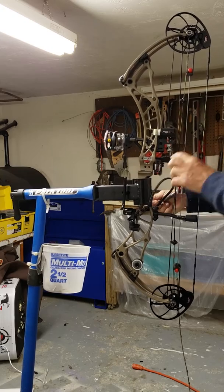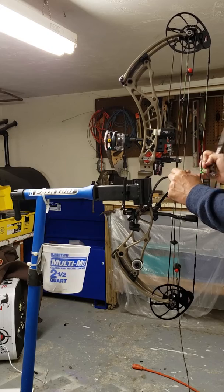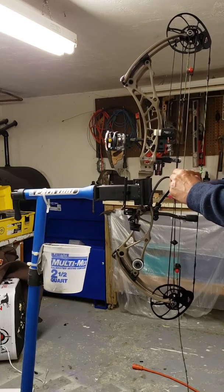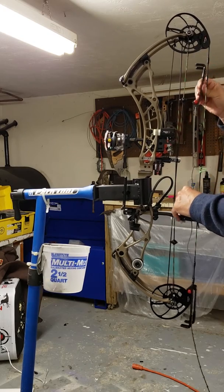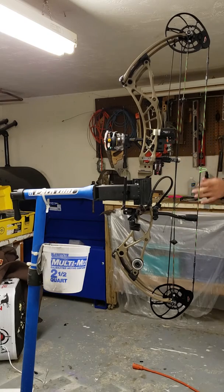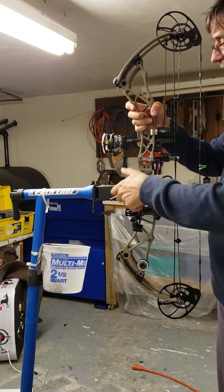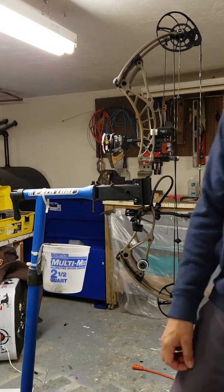I can press my bow in a matter of seconds. I'm not going to go all the way — I have it finely adjusted and don't want to screw it up — but I just want to show you this is a really easy setup. You can press a bow almost as quickly as one of those more expensive setups, because the work stand holds the bow in place. The whole thing you can probably do for 80 to 100 bucks.